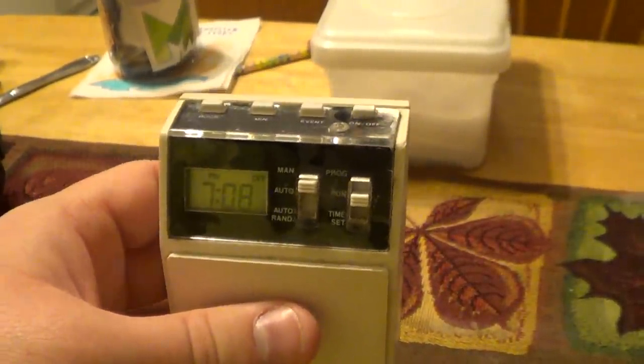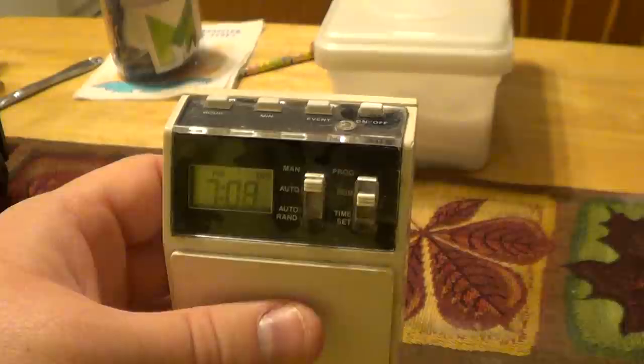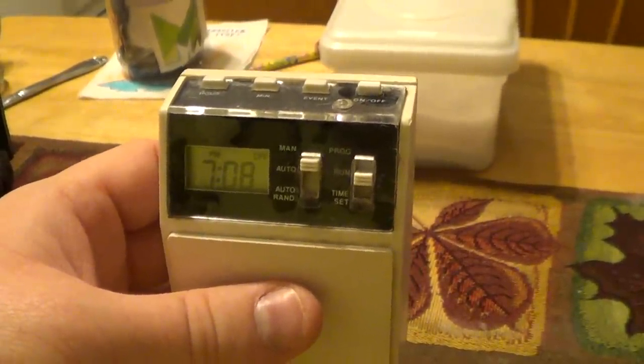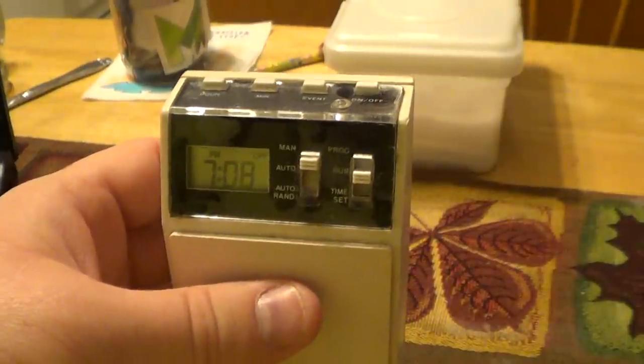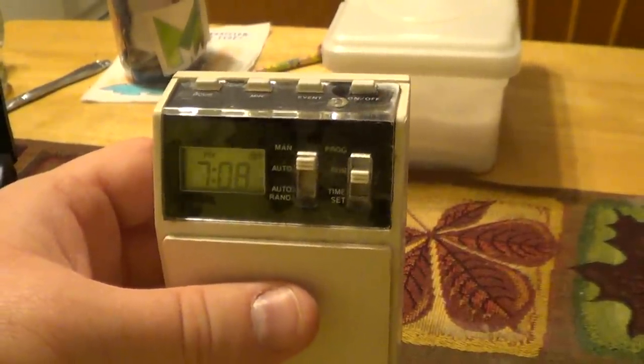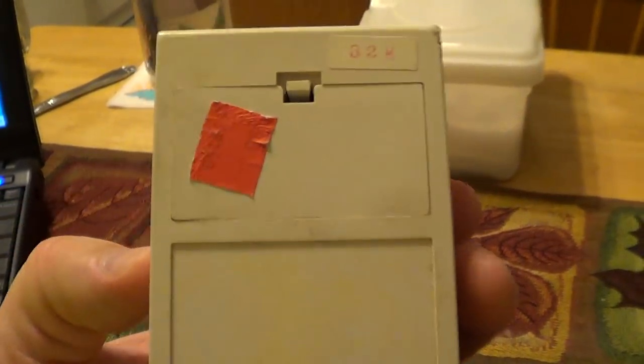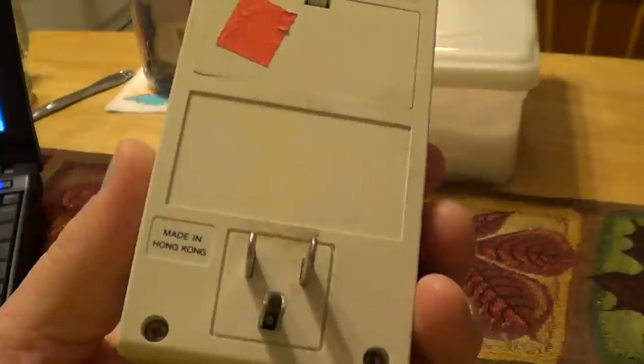This unit takes its power from a single AA battery, unlike a lot of other timers that actually have a capacitive dropper arrangement within and a small rechargeable battery. That's definitely good news for the longevity of this little timer because whenever the battery runs down, all you have to do is open the door on the back and replace it.